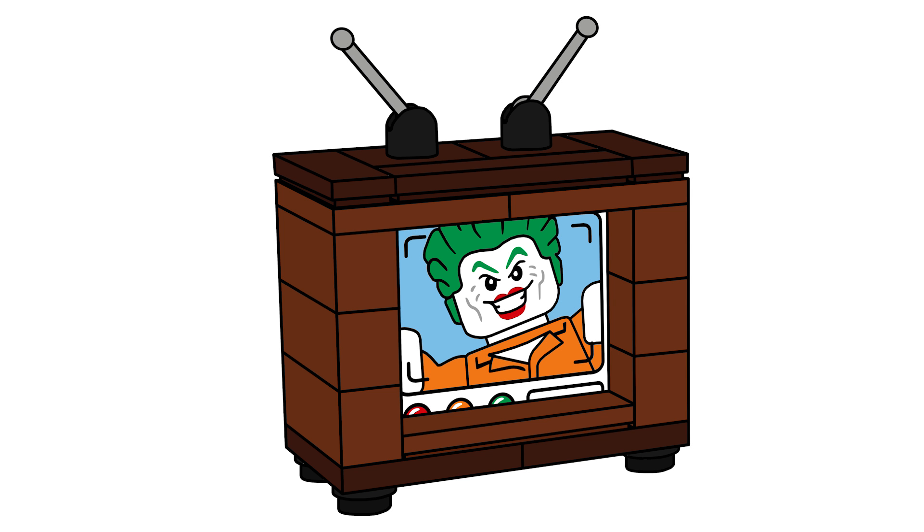Next we have a Joker TV. I actually took the print of the piece from the Arkham 4-Plus set, like I mentioned earlier, and just covered it up in a brown TV casing. I'm really happy with how this turned out.